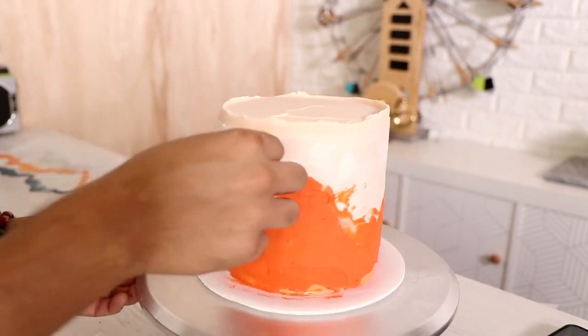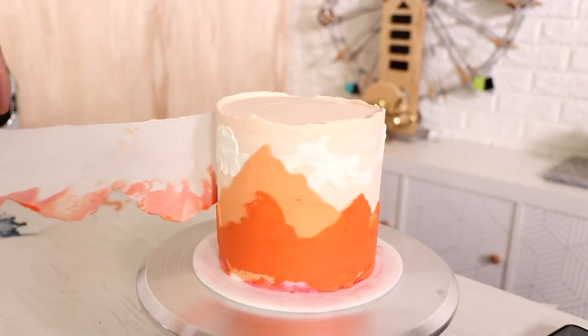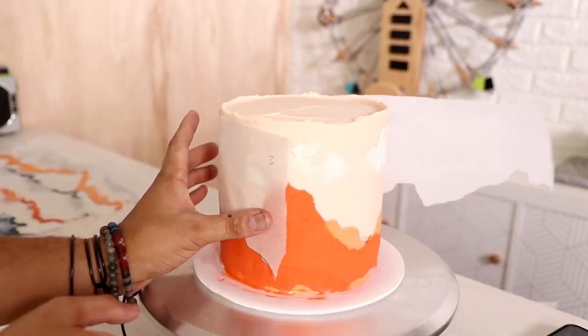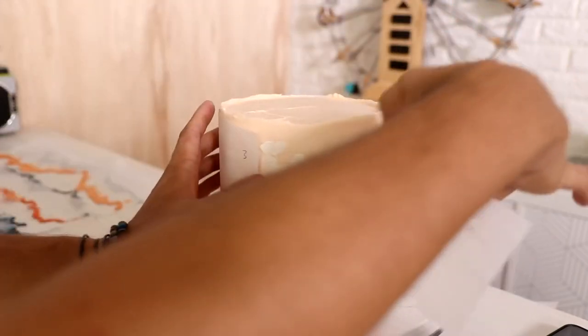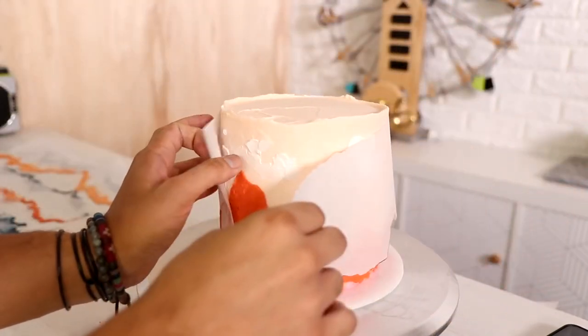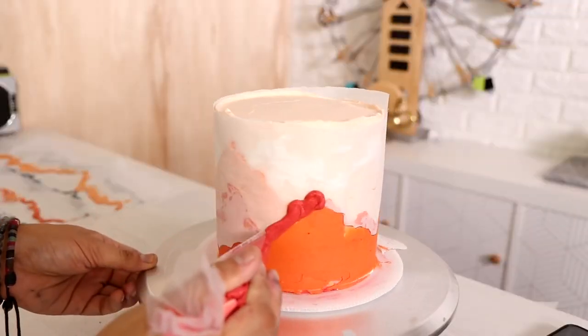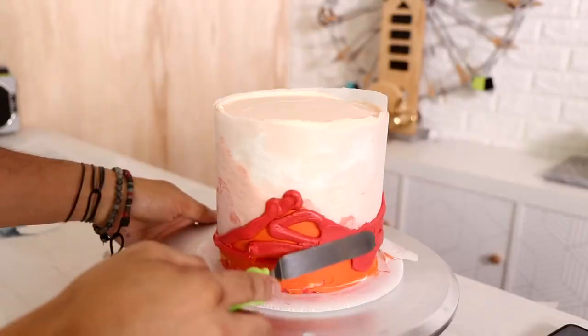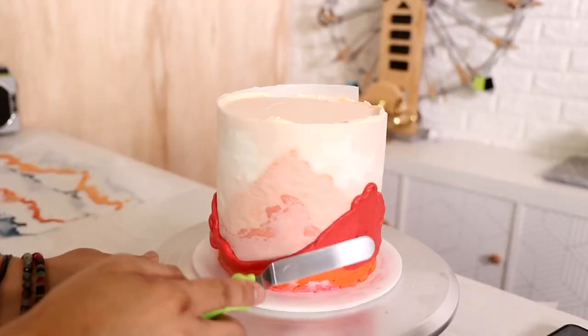Fun part again — pull away the stencil and you've got your second mountain layer. Then we repeat the process again, applying another stencil and using a red-orange color. I'm rolling my tongue trying to pronounce this color name correctly!